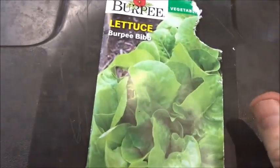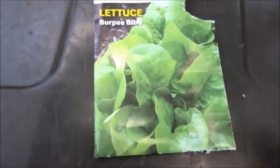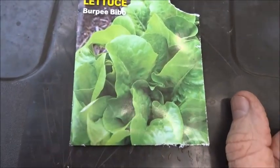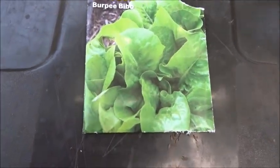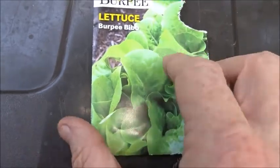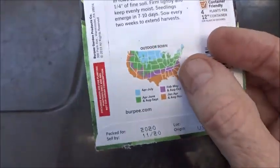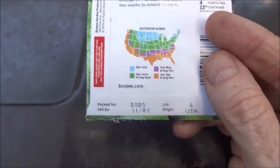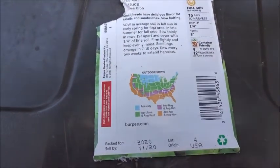I bought a pack of Burpee Bibb lettuce and thought I'd give it a try. It's getting hot here in South Florida and we're getting into the rainy season. I put these seeds in the dirt at the end of April and they've grown up some — we're gonna take a look at that. The packet says for our region, which down here in Florida is January to April and August to November, so I'm kind of in between those time periods. Still wanted to give it a try — I guess you might say we're practicing.